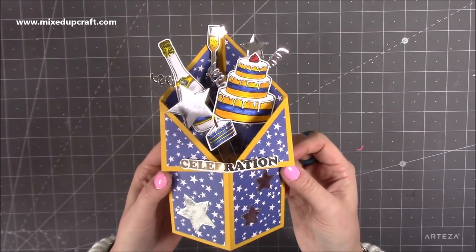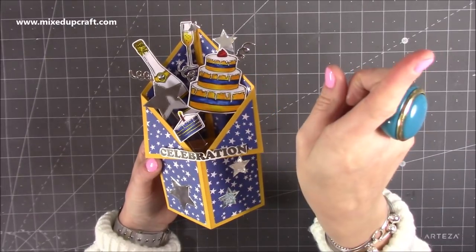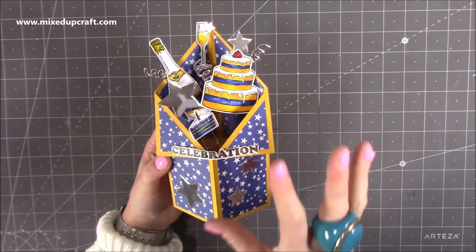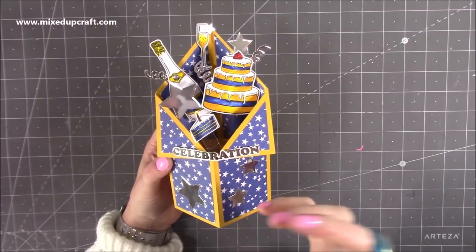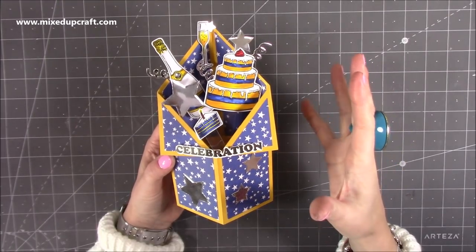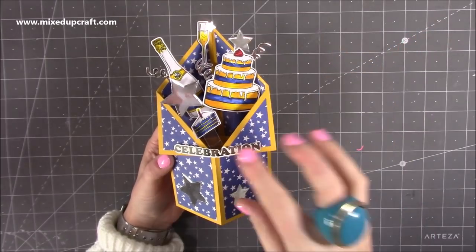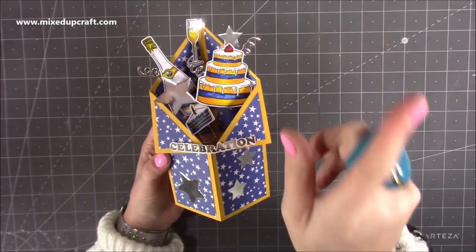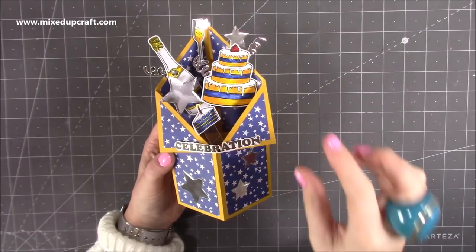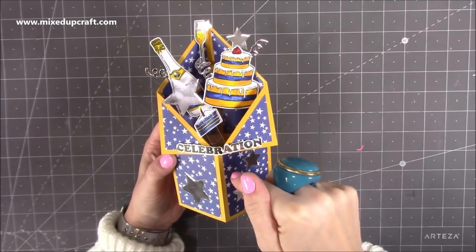I've made lots of pop-up boxcards and I have made a tuxedo version probably about a year ago — it will pop up here, so have a look — because this one I'm going to be showing you today is using the dies and supplies from the latest Papercraft Society kit. I have made this without dies too, so for anybody watching that hasn't been able to get that box or would prefer to make things without dies, do check that out. Watch this tutorial because in my older one I construct it all together, but the way I've now started to do my boxcards is even easier and I'm going to show you that construction in this one today.